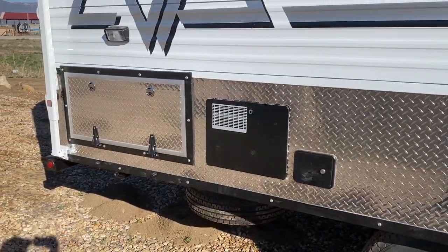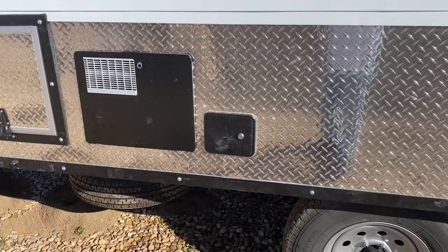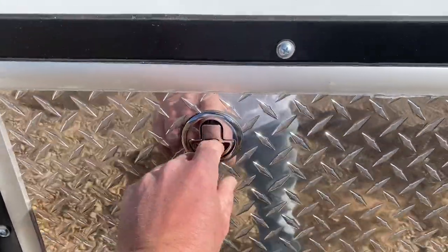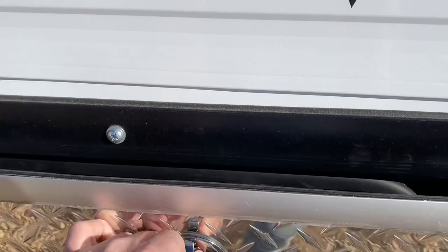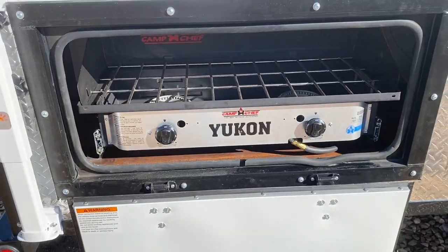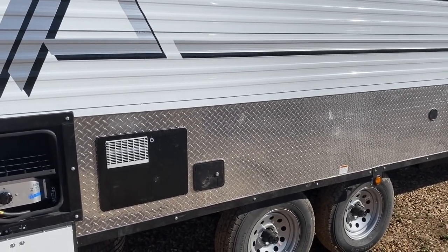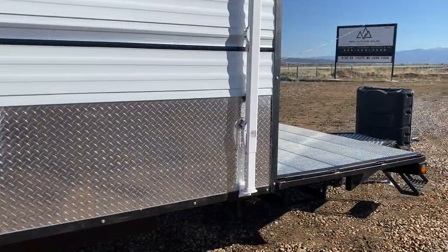You have your water heater, outside compartment, and an access point for winterization — I'll show you how to use that. This one is also set up with the Camp Chef, which is already plumbed into it — I'll demonstrate how to use that as well. The latches pop, then twist, and then pull out. That kind of wraps up this side other than demonstrating how to use some things. I'll get the camera set up on the tripod and then demonstrate how to use the awning.